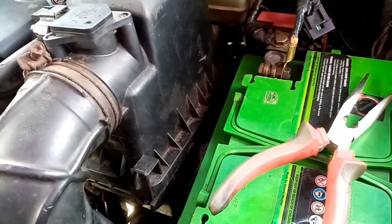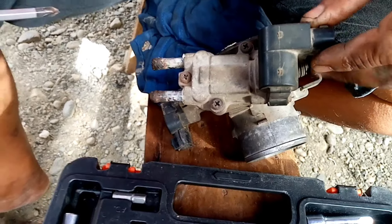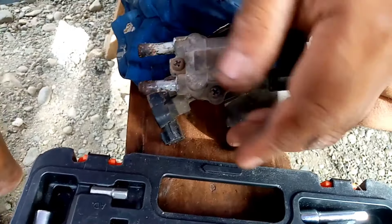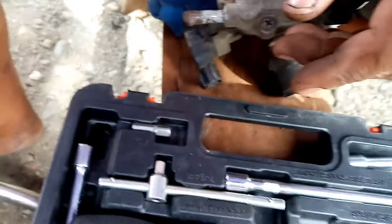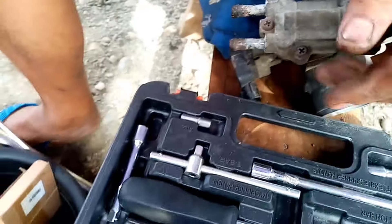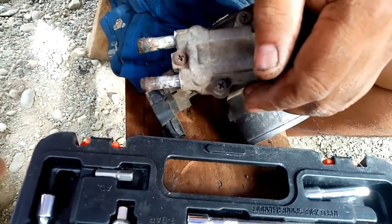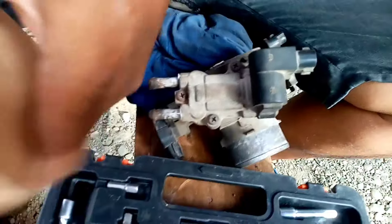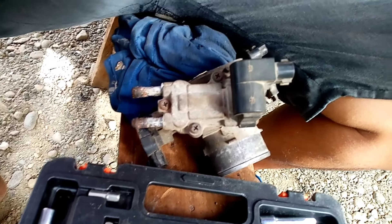Bago ninyo ikabit, kumparisyon muna kayo. Dito naman ay tinanggal na natin yung throttle body para tatanggalin natin yung idle air control valve. Titignan natin kung gaano kadumi dahil nagkukos din ito ng palyado, walang power, at lalo na pag naka-aircon kayo, nanginginig yung makina.